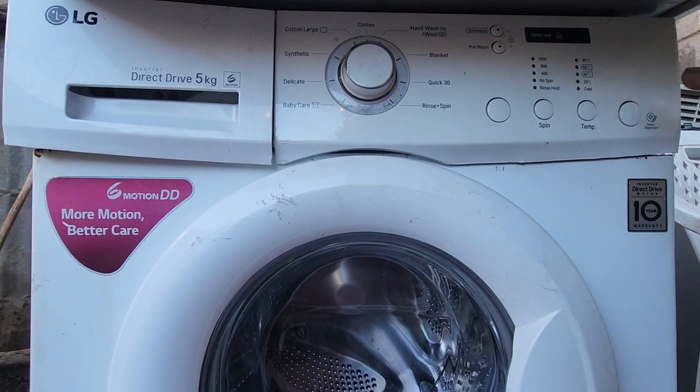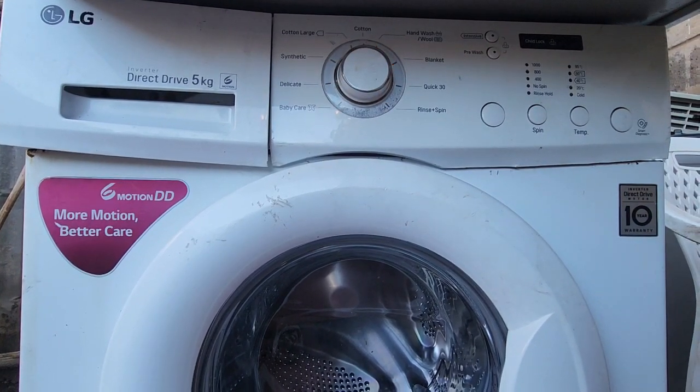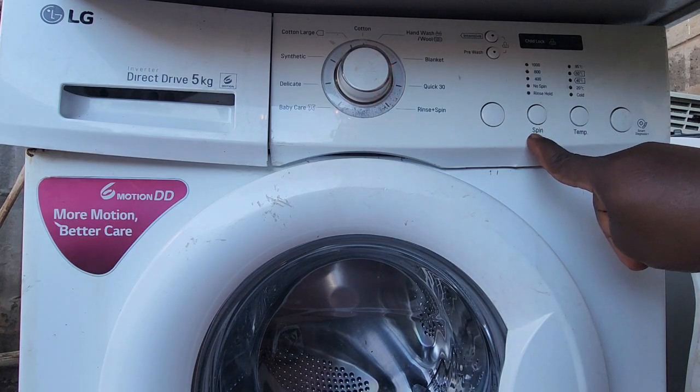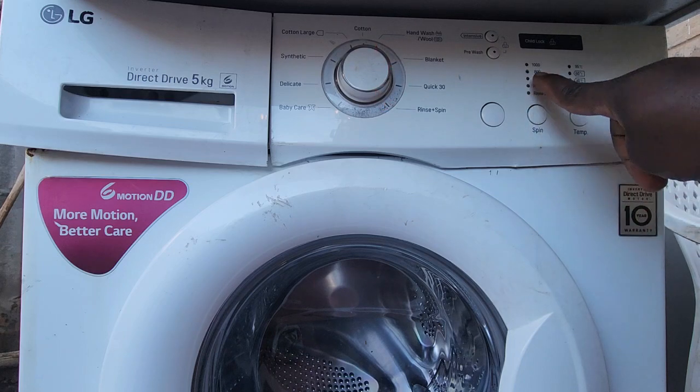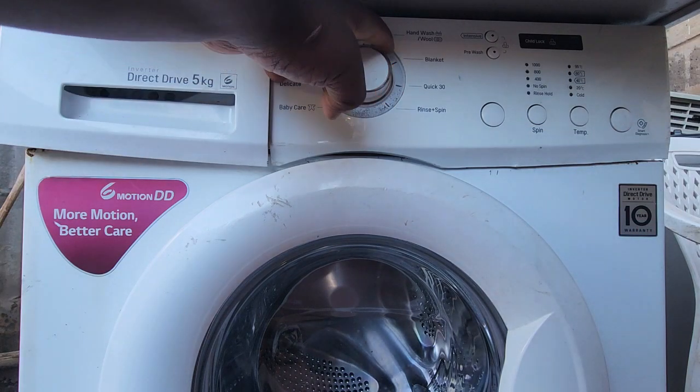So let us put it on. Immediately you put it on and the pressure switch has been removed, tampered with, or is faulty, it will indicate the error code. You can see it's flashing the spin — the spin lights are flashing and also three lights are also flashing.